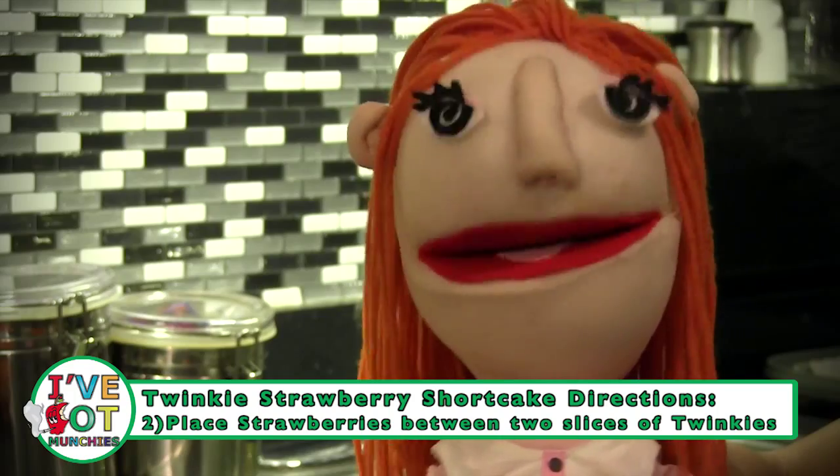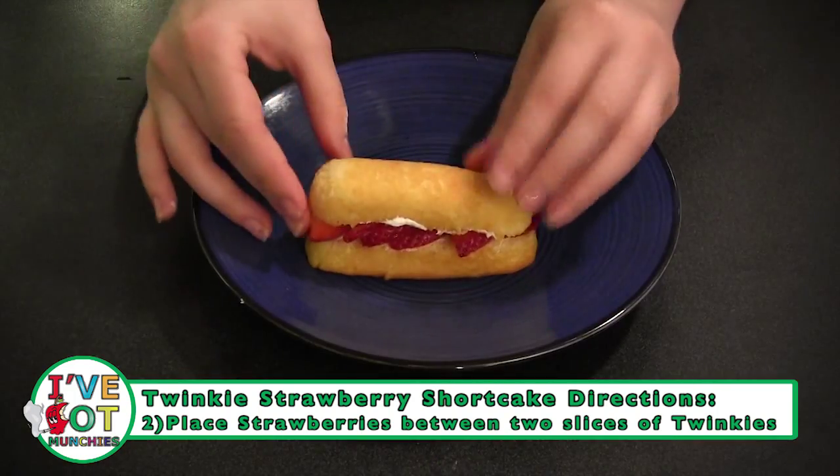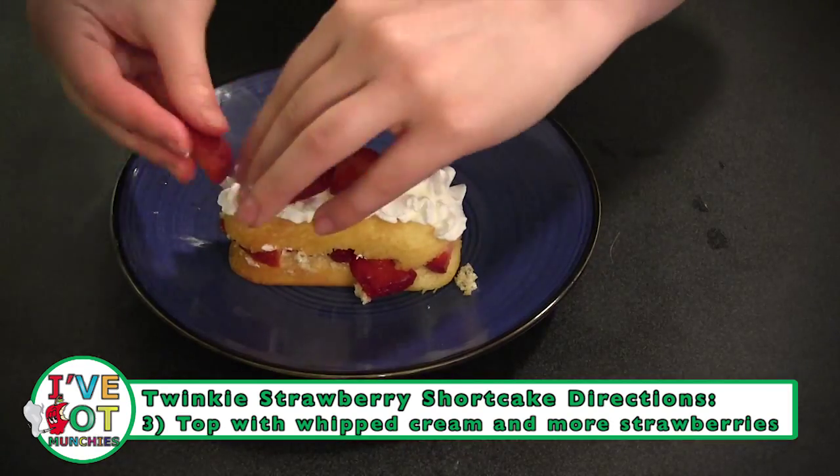Now, place strawberries on bottom half of Twinkie and top with the top half of the Twinkie. Then, place whipped cream and more strawberries on top of Twinkie.